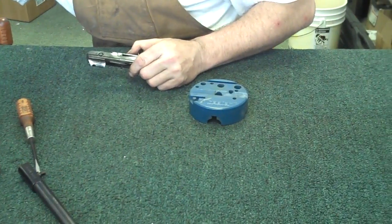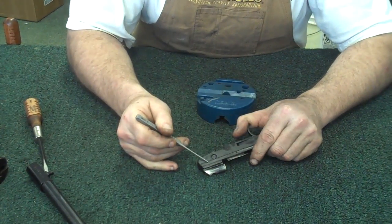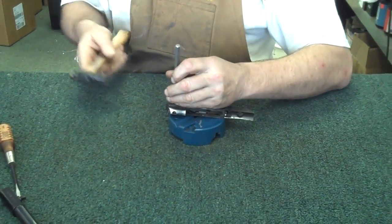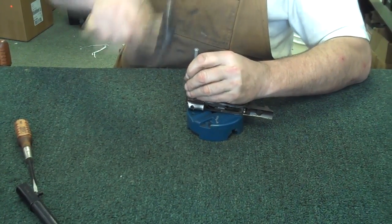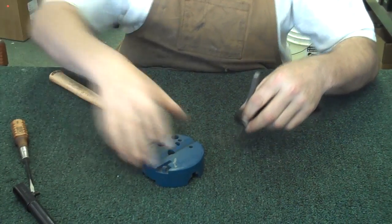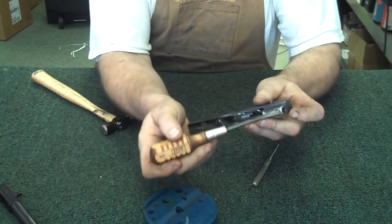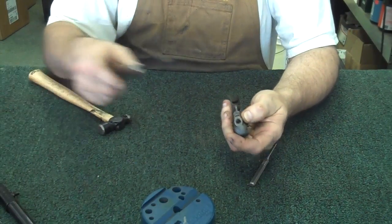Now there's a roll pin that we want to use a roll pin punch to remove. It's going to be right here in this side of the groove right behind the safety. So you'll remove that roll pin first. What this roll pin does is it actually acts as a stop for the screw that holds your little sear body in place. Now if you try to turn this screw down inside here without removing that pin, you're going to screw up the frame, you're going to mess up the gun — that roll pin has got to come out first.